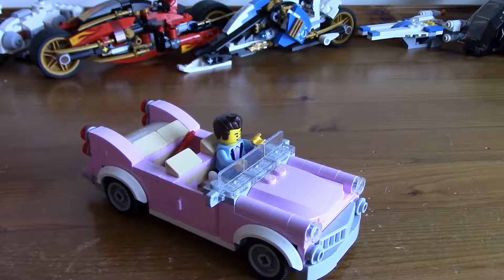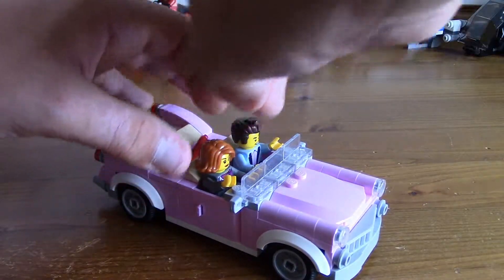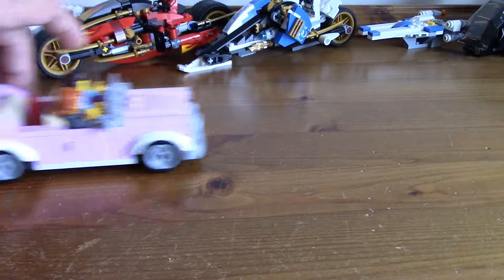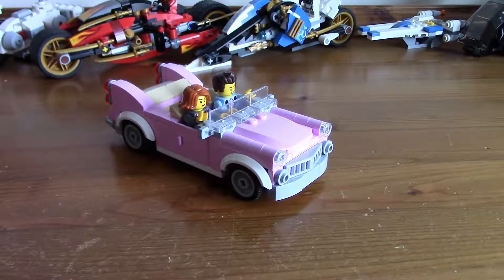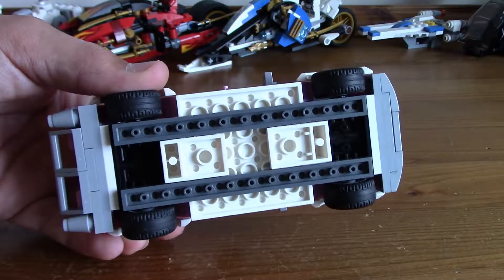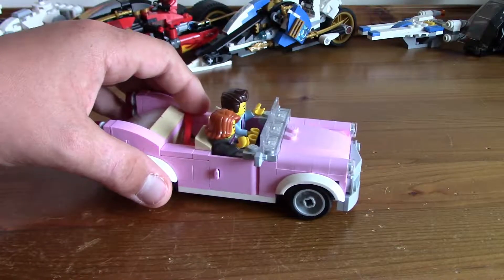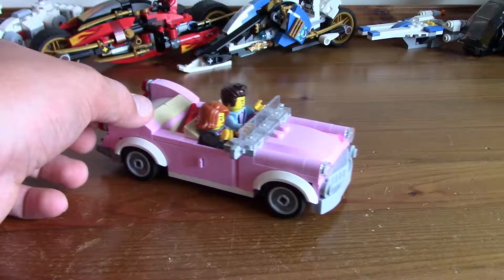Just to show it can fit multiple figures, I'll put another minifigure in — and it fits very nicely. Of course it's got drivability with wheels. It actually takes up more pieces than you'd expect. Basically you start by using one base piece, add two more on, and then it builds up from there. When you finish the roof in bag five, you look at the piece and think, does this really make up the car? But it's really, really good design. Props to the designer for making this car.